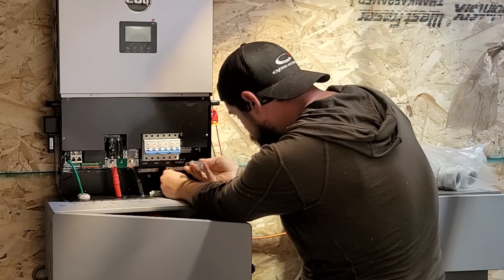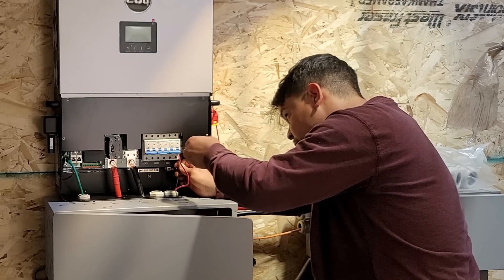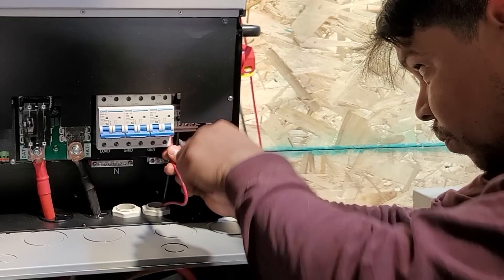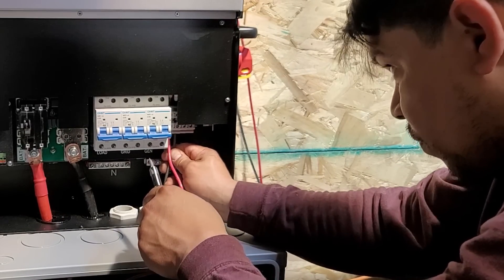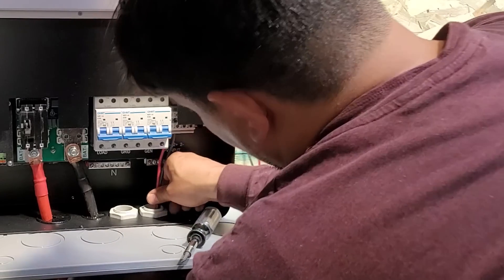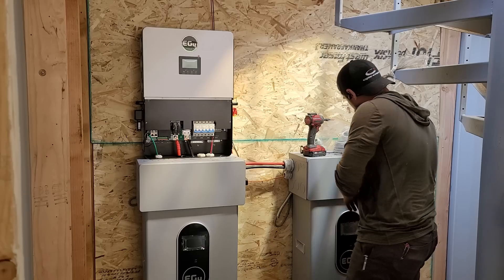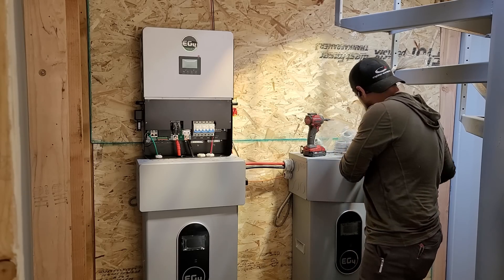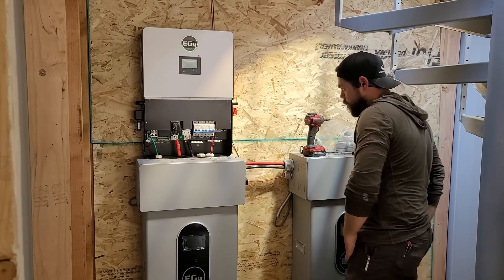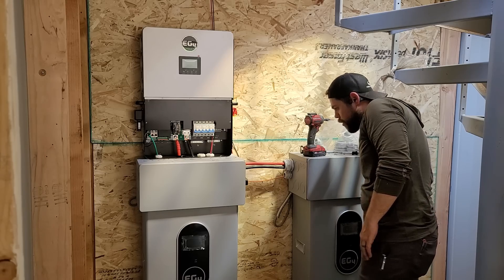The PV solar wires plug simply into the PV inputs on the right — a positive and negative — and this system will handle up to 8,000 watts of solar input. Twelve panels is about the maximum you can put in series with these 400-watt panels, but ideally 10 panels is best to ensure voltage works properly. Now all we really have to do is initialize the whole system, get the programming done, and it's ready for an electrician to wire up.